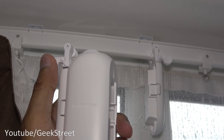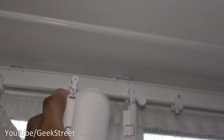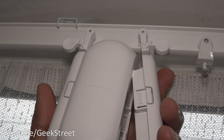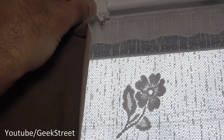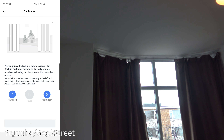One thing to note: the side with the branding faces inside the room. Do the same for the other side — press the adjuster, place it into position, make sure it moves easily, then lock it. Take the clip and clip it back into position and you're done. Let me install the other one next.